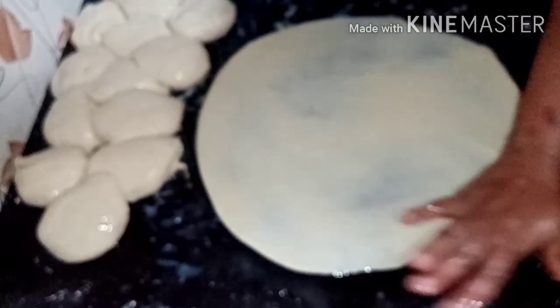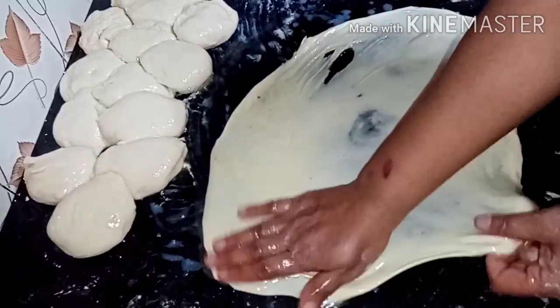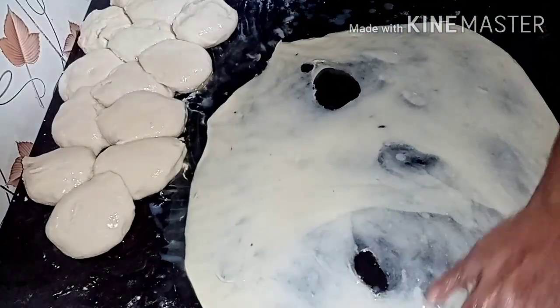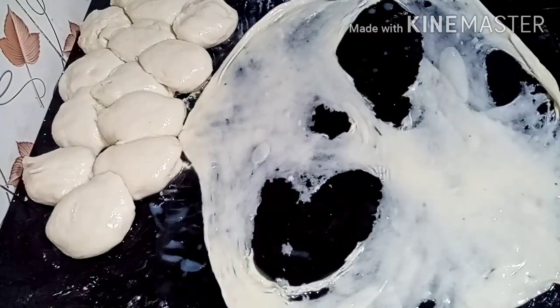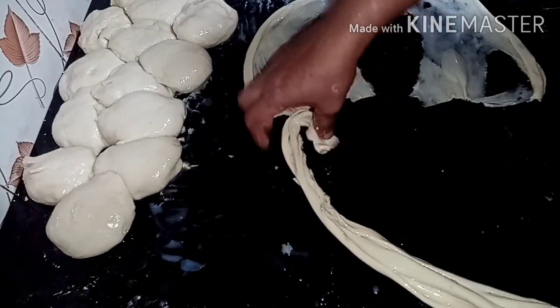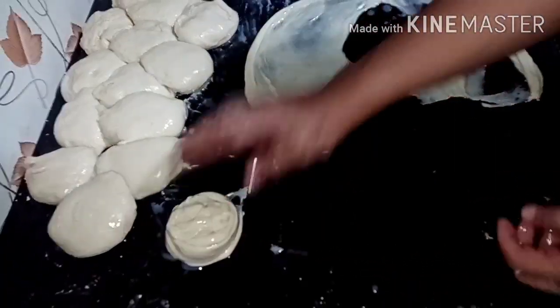We will put the two sides to the side. You will need to cut it in the middle of the pot. Put it in the pan and put it in the middle of the pan.